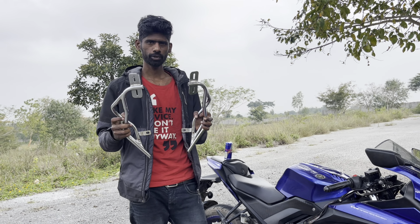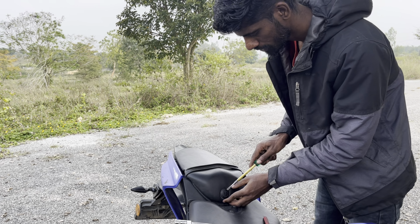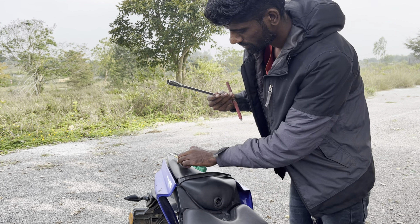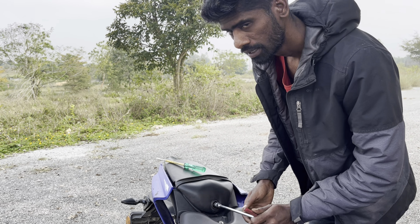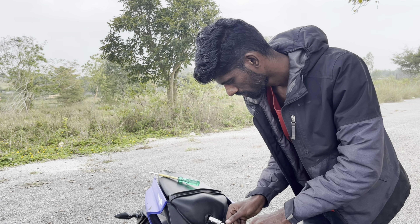It is very easy. The pillion seat is removed, we will lock the seat. To install this, first the pillion seat is removed using a screwdriver. We got an 11p, then we remove one cap, and the cap is removed.